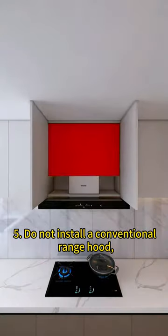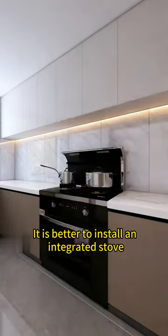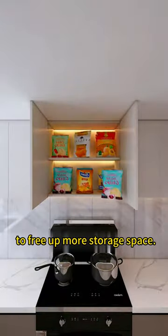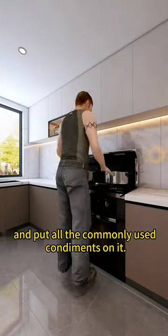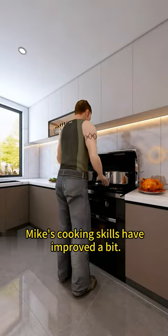5. Do not install a conventional range hood, as the space above will be wasted. It is better to install an integrated stove to free up more storage space. 6. Move the wall cabinet next to it up, add a flip cabinet below, and put all the commonly used condiments on it. Mike's cooking skills have improved a bit.